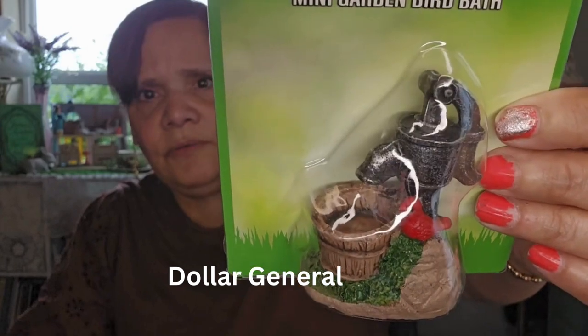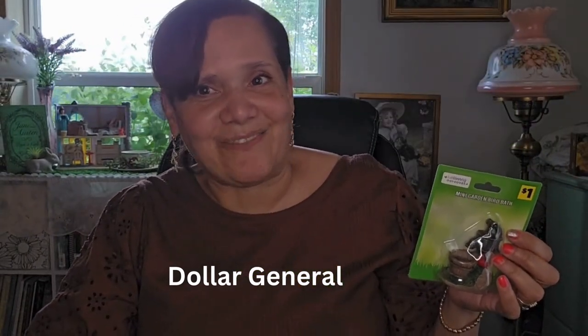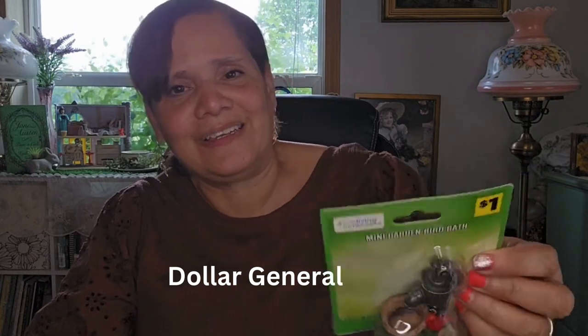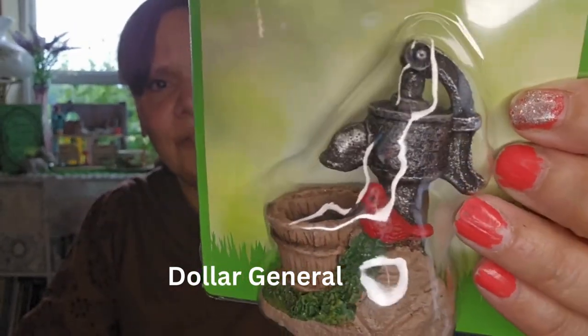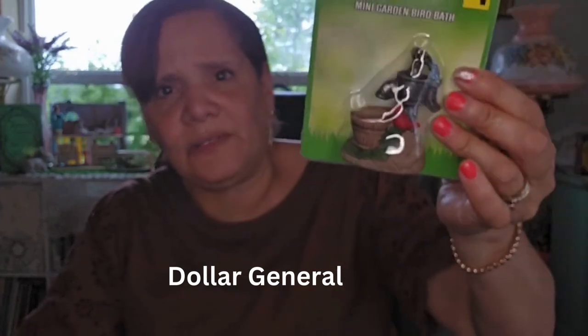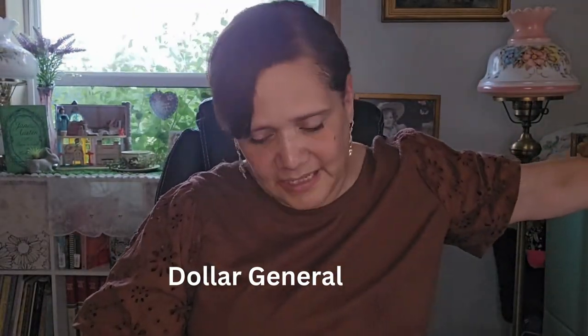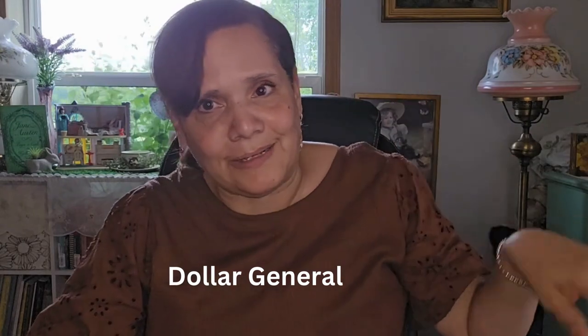A fountain for my DIY — isn't that pretty? It has a little cardinal, and we do have cardinals here. I actually hear the cardinal every day chirping a song. So this is so cute. I just really like that little water pump — it's just really pretty. So I picked that up.